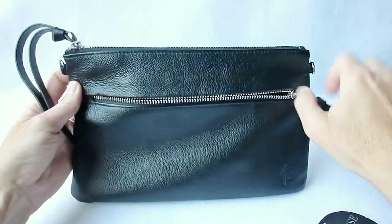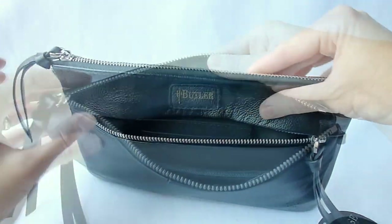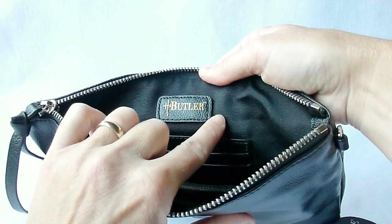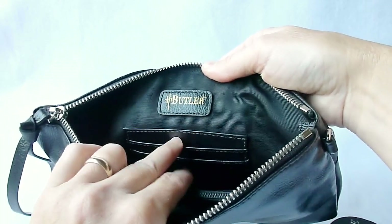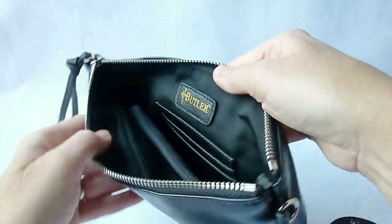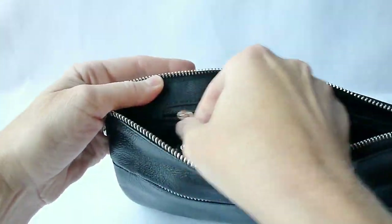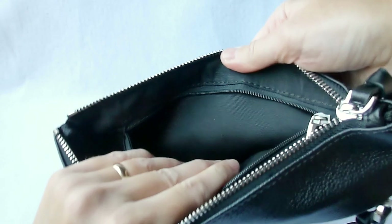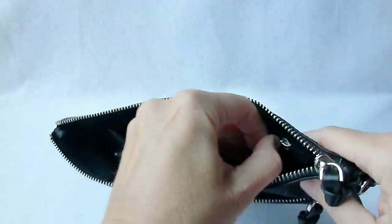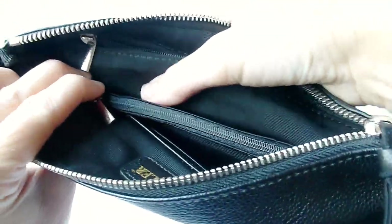The Mighty Purse by Handbag Butler is definitely a nice purse. It has good quality zippers, and I like this convenient outer pocket. Opening it up, you can see the Handbag Butler branding, and then we have two credit card slots underneath that. Going around to the other side, we have a zip pocket — really quite capacious. And then below that, snapped in, is the battery charger.